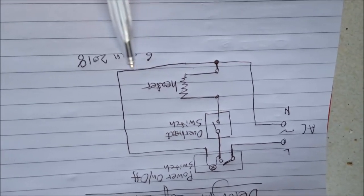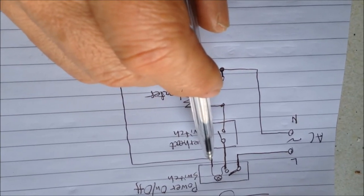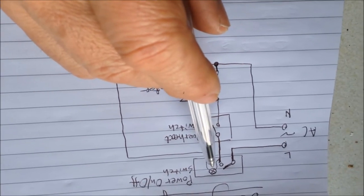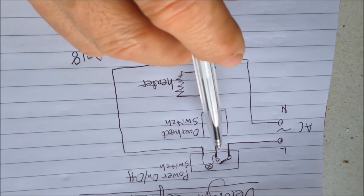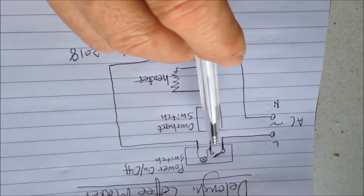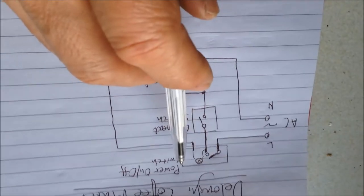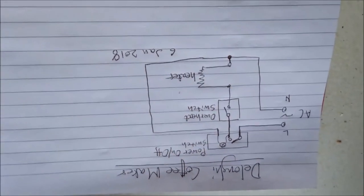Another connection to the neutral is the right connector of the switch. So between this point and this point, there's going to be a neon indicator. In this case, our neon indicator stopped working. We have a switch connector, and actually these two are the switch and that one is the indicator. So this is our electrical circuit diagram.